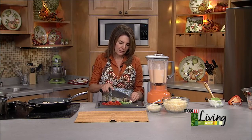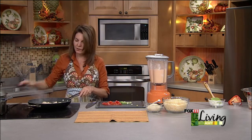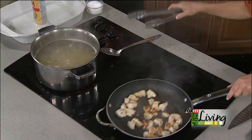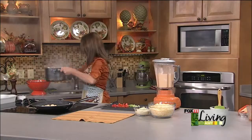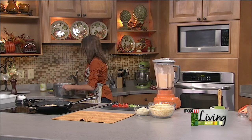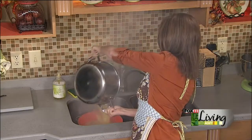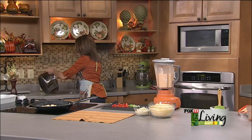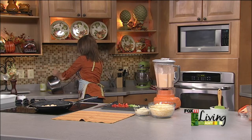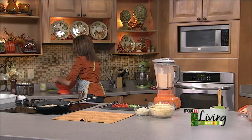Our chicken is done with a nice color on it. I'm going to drain our penne pasta, and if it's a little undercooked that's actually a good thing, because it's going to bake again in the oven. If you overcook it, you'll end up with mushy pasta, and that's never good.